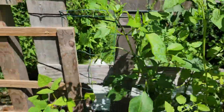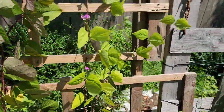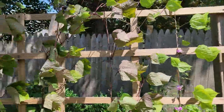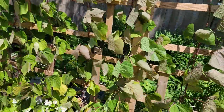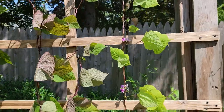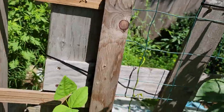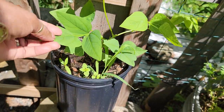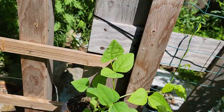Here we go — my hyacinth beans. It's taken off and now some of them started to bloom. We are waiting to have some hyacinth beans. Over here is one of my wing beans that came up. I'm going to wait to see how it does and will give you guys an update on the wing bean.